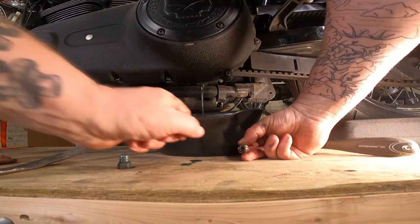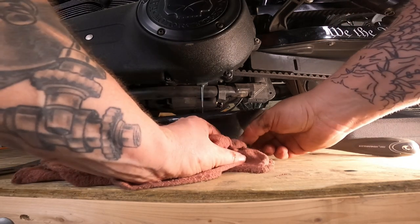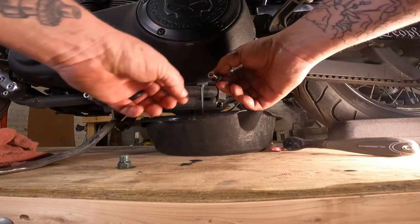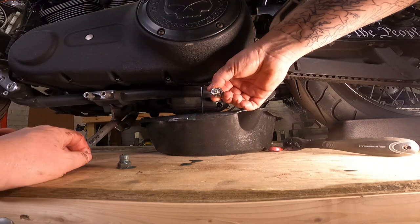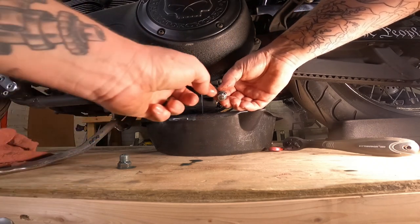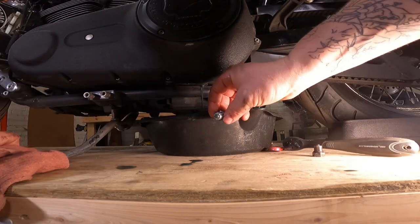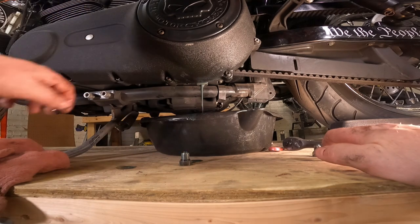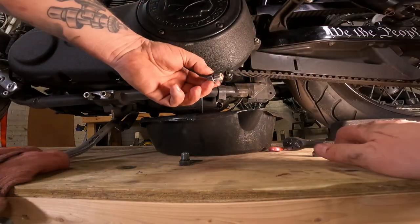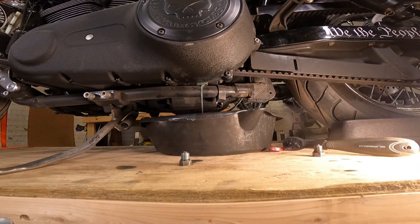Now as these drain, we can take a look at this magnet right here on the end of the drain plug. This should pick up any little metal shards. We'll try to dab the oil off of that — look at that magnet right there. There's only a wee little bit of metallic dust on there, which is actually pretty normal. With the primary, there's a wee little bit of metallic dust on there as well, which is normal, especially from the primary chain and the clutch. The transmission also looks pretty good — not a whole lot of metal shavings, and that's what they should look like.